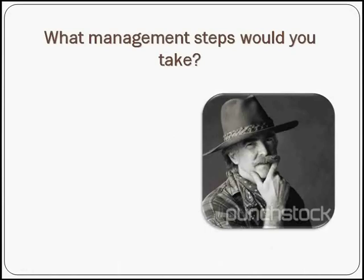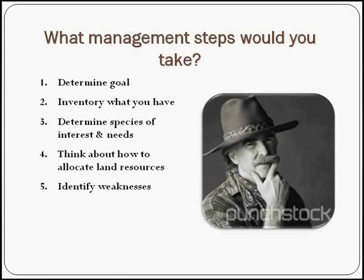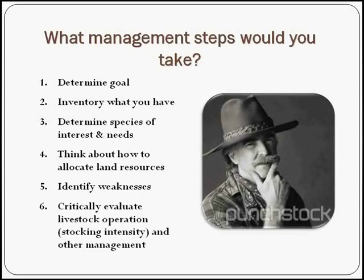To sum up, what management steps would I take when looking at my land? First, rethink your goals — even if you've had your property for years, think about what your end product will be. Inventory what you have. Determine your species of interest and their needs. Think about how you're going to allocate your resources and study your land to decide what goes where. Identify your weaknesses — focusing on weaknesses helps you decide what needs the most attention. And critically evaluate your livestock operation — stocking intensity and other management practices like wildlife. This is ongoing; I'd argue that step six is a continual process to do every year or at least every other year.